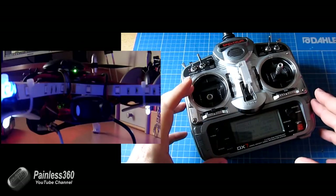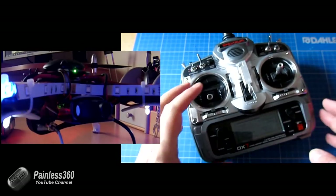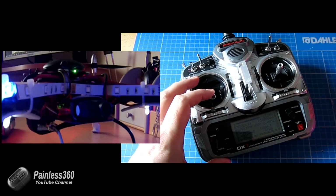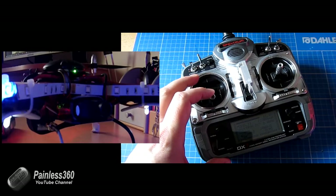Now, to arm a multiwii board — because if I increase the throttle, nothing happens right now, it's safe — if you hold the throttle to the right hand side, and if you watch the screen, you'll see the board light come on.